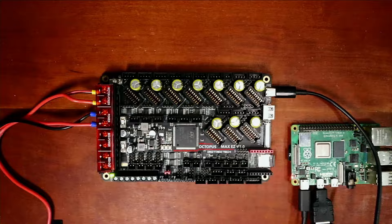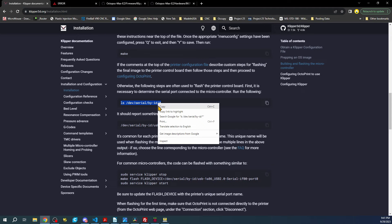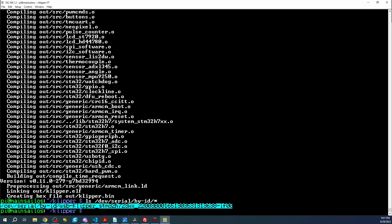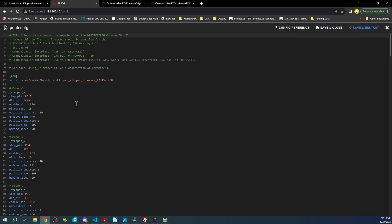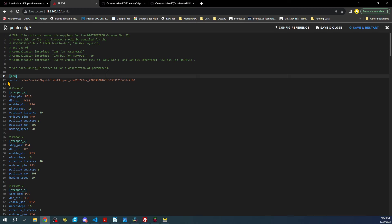Back in TerraTerm, we're going to follow the instructions and run: ls /dev/serial/by-id/* — this lists the serial devices in that folder. The output is the name of your MCU for the config file. Copy that, go back to the browser, go to Machine → printer.cfg, and type serial: and paste it. That is the connection to our actual Octopus Max EZ. Save and restart.